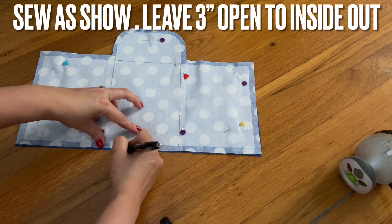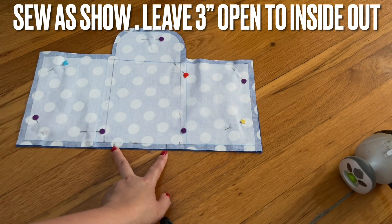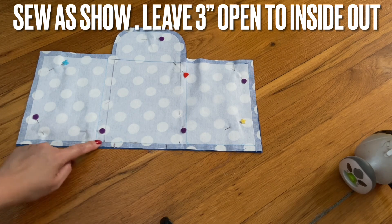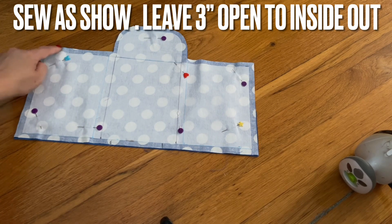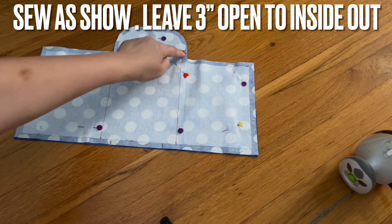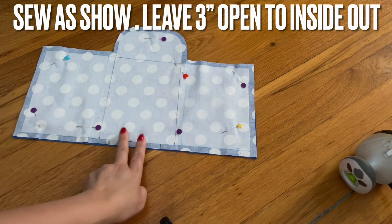Right in here, you're going to leave about three inches or so, so you can turn it inside out. Follow that interface — we iron in here — and sew all around, following this. It's very easy, it's already half there. Stop here and leave this area open.